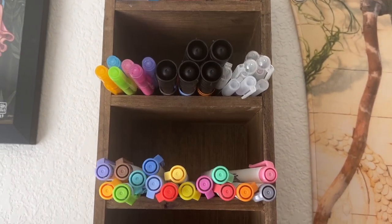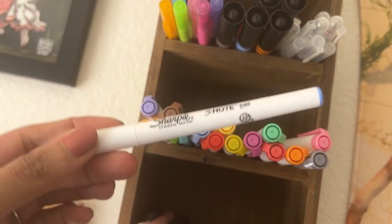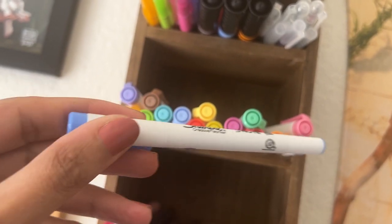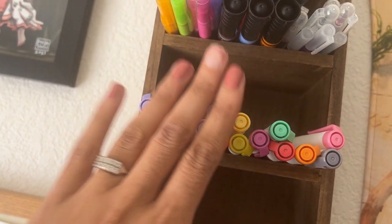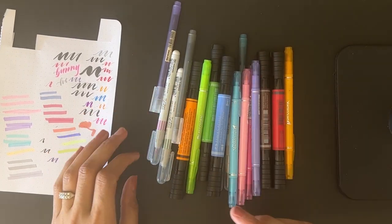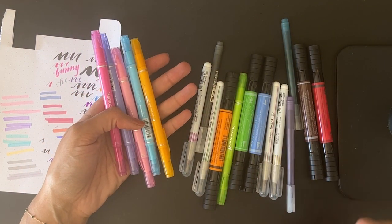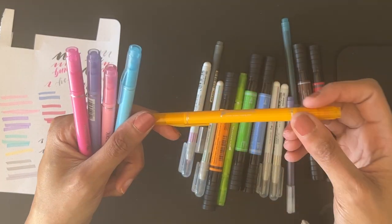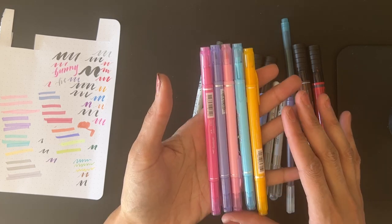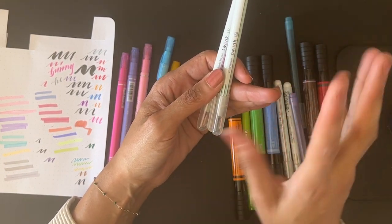Up next are the Sharpie S Note duos — one side is a small felt tip and the other is a dot style. I like these and haven't had them long, so I'm probably going to leave those. Then pulling out the next group — it's a bit of a mishmash. The first little pastel group are Play Color K or Tombos. I feel like I've never used these before, so I'll test them and decide.